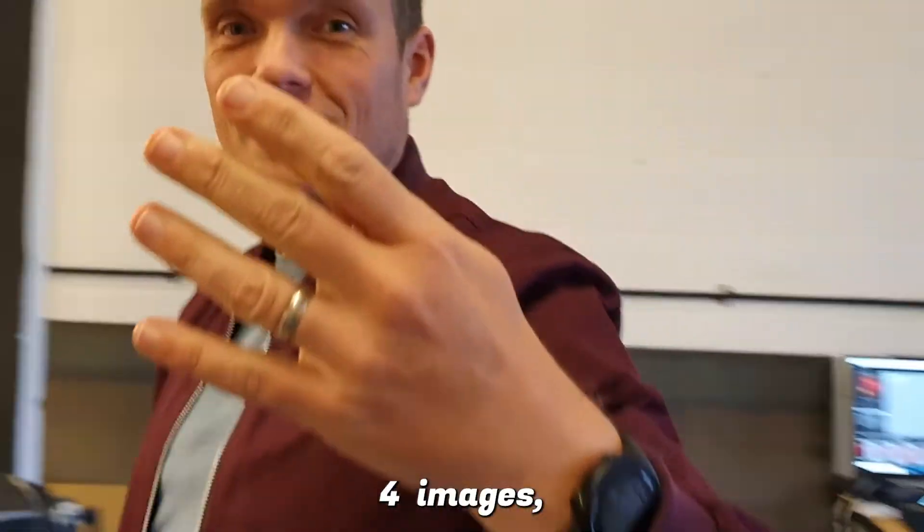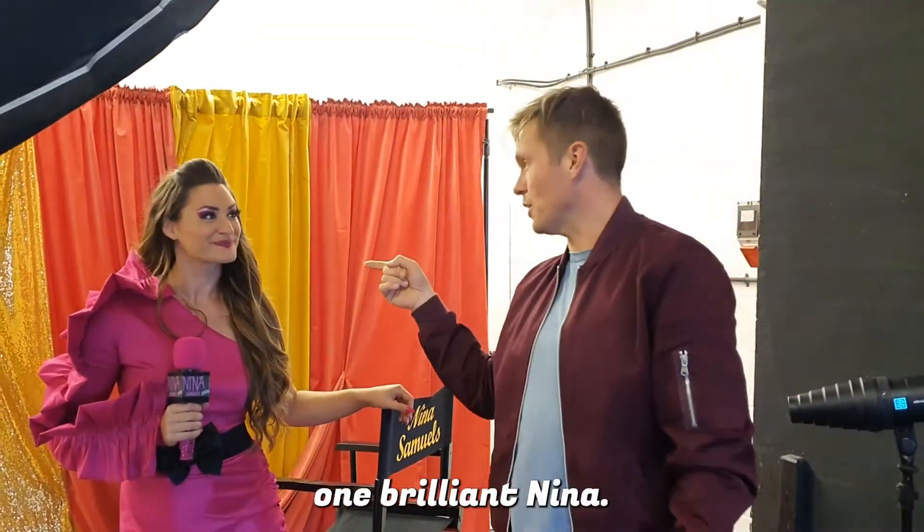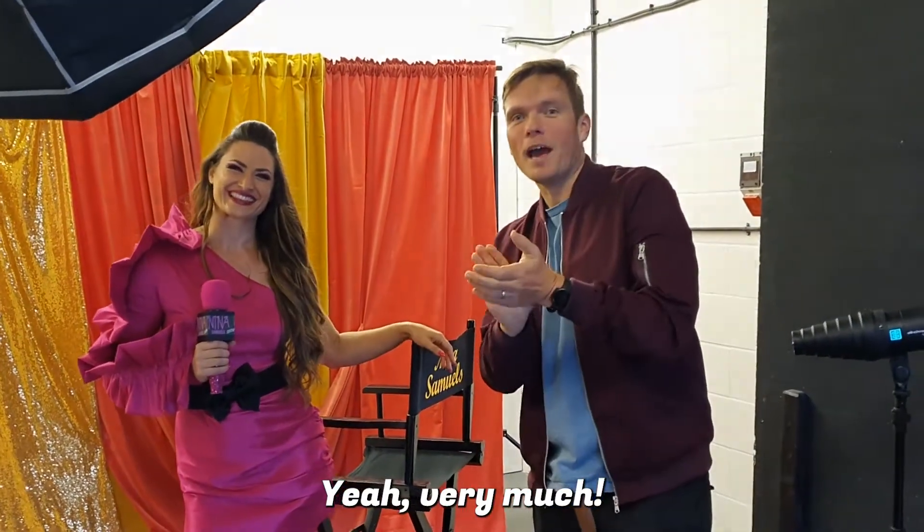Four images, 60 seconds, four lights, one camera, one lens — what a brilliant challenge. We're going to go!